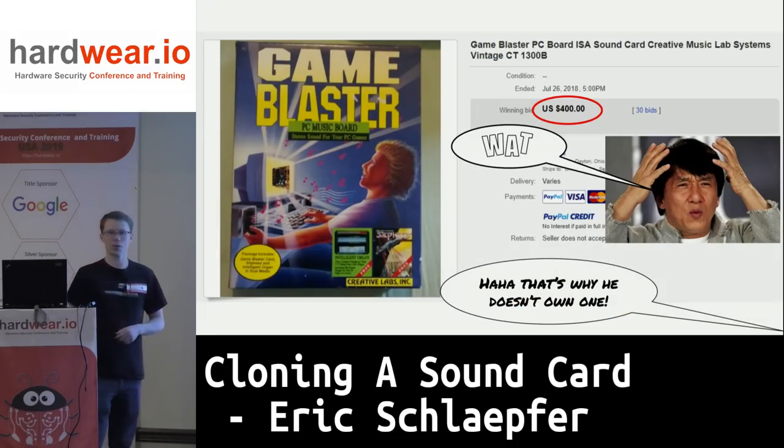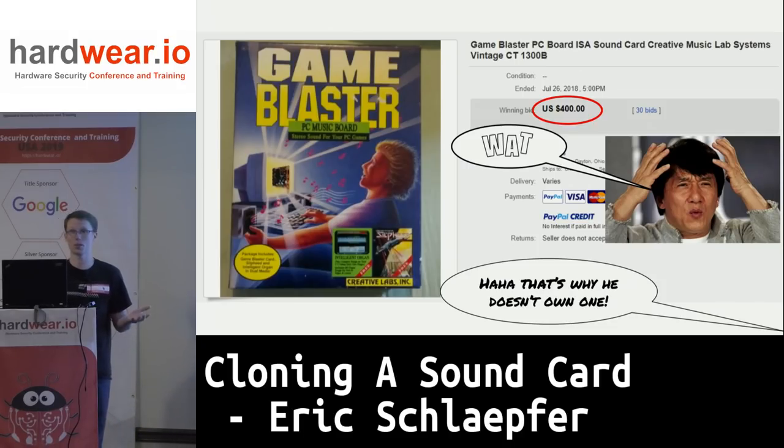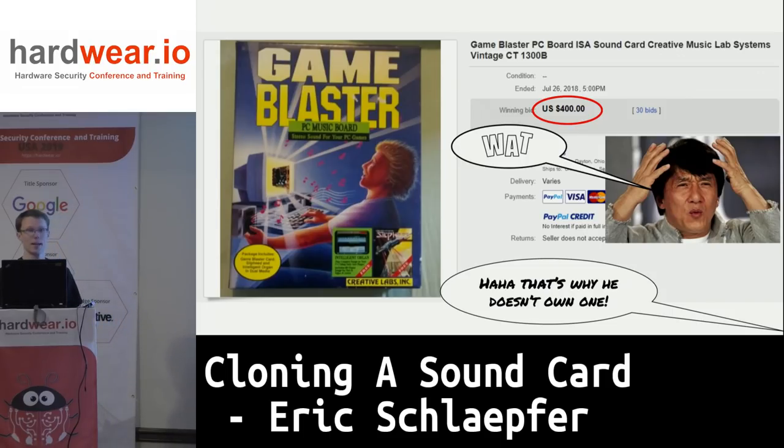This is the Game Blaster — another variant of the sound card that's slightly older and a little bit more rare. $400? That's serious money. This is the reason why I don't actually own one of these cards.